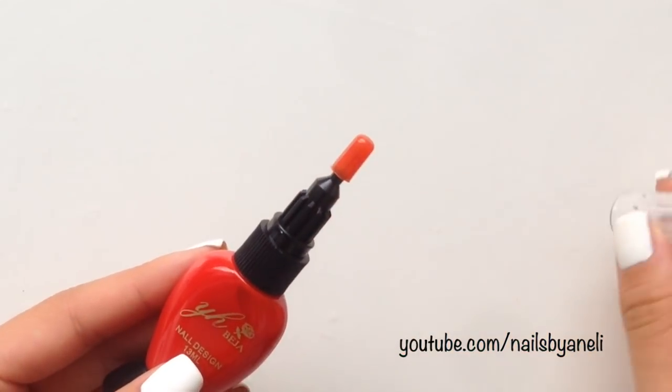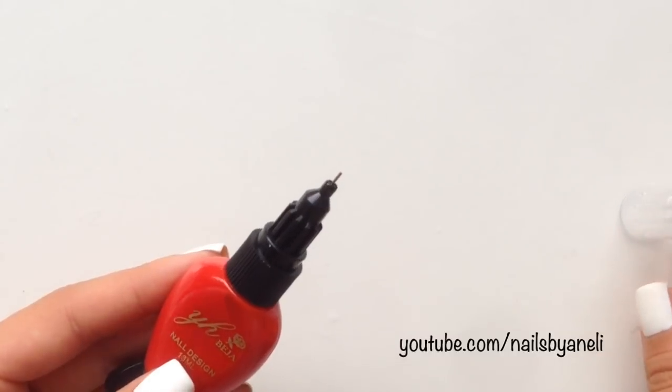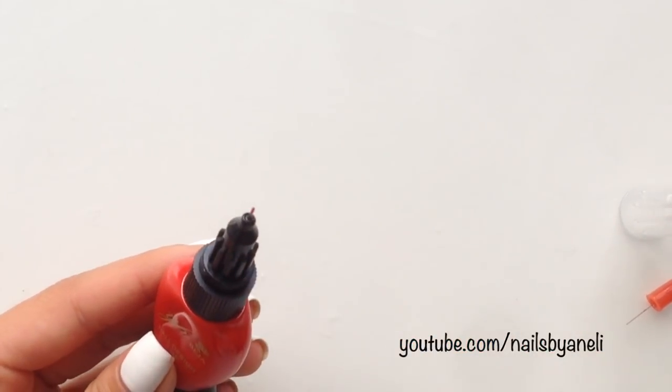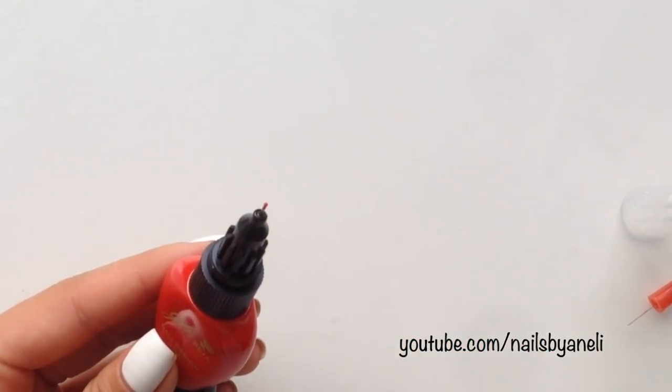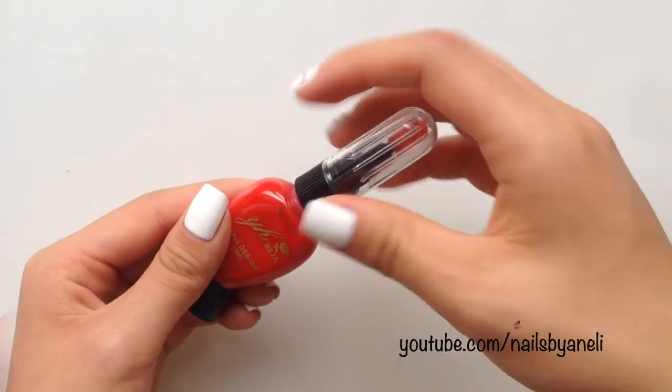First I'm going to remove the cap, and as you can see it has a super thin point where the polish comes out. The tip works almost like a dotting tool but you can also use it to make leopard prints, and I'll show you how to do this later in this video.